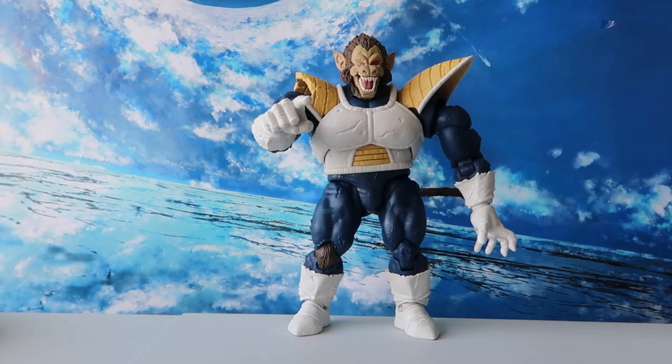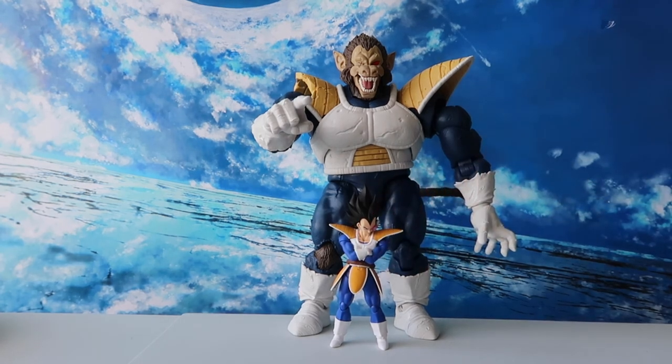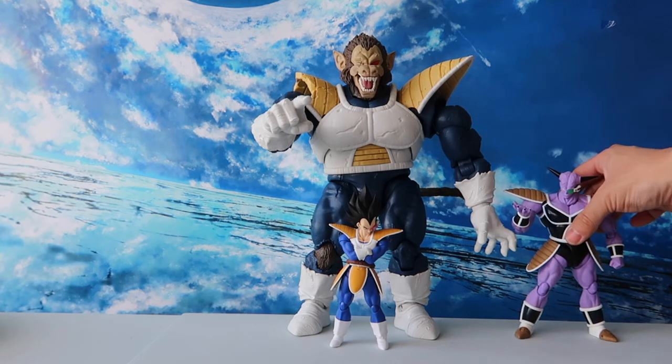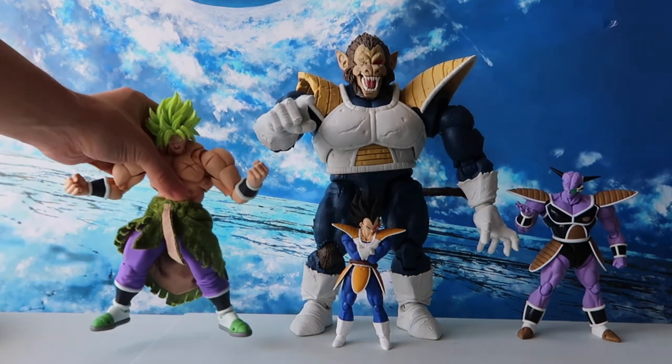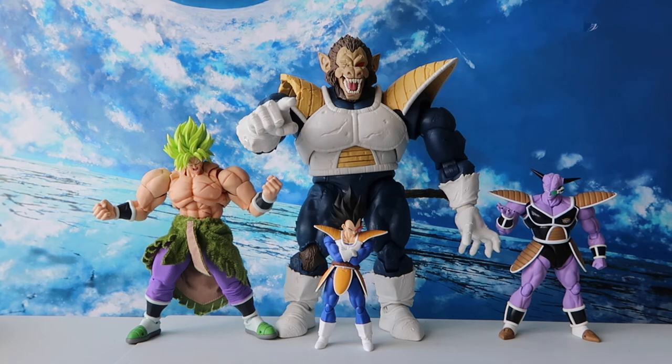I'm sure many of you are very interested in the size comparison, so let's get to it. First, let's check out some other SH Figuarts Dragon Ball series figures. Here we have the SH Figuarts Scouter Vegeta 2.0, a slightly bigger character in SH Figuarts Ginyu that was just released, and an even bigger character, Broly Full Power from Dragon Ball Super. In terms of sizing, Great Ape Vegeta is indeed a huge figure as he towers over all the other SH Figuarts figures seen here.